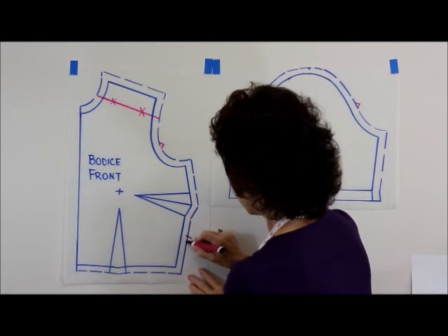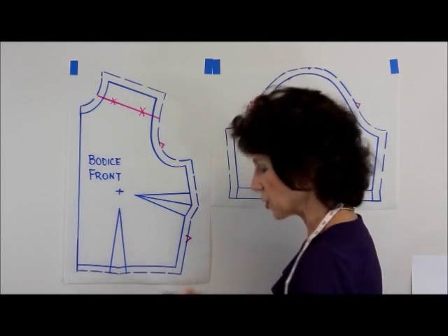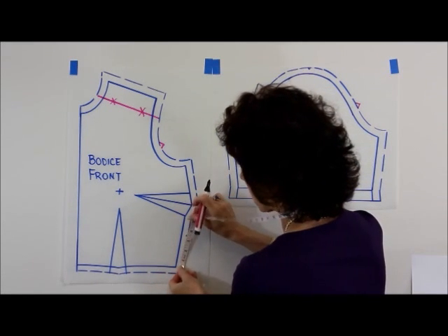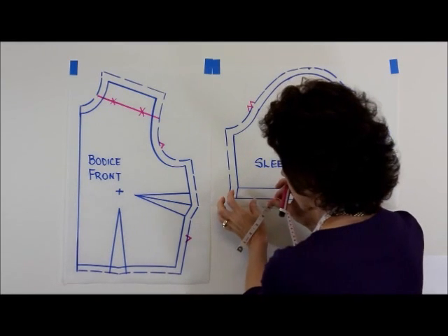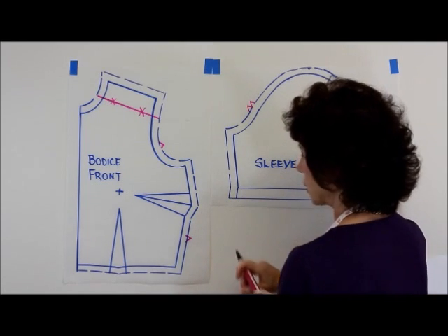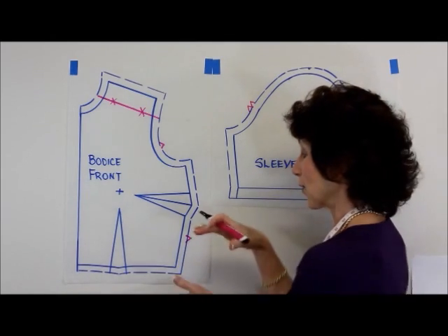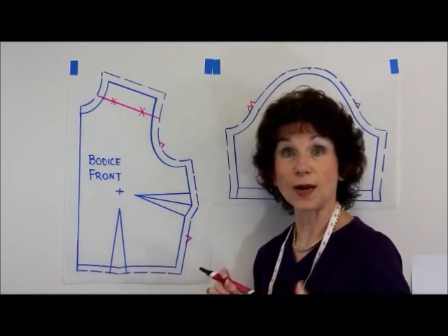Decide where is the best place to put that matching notch and draw it. Then all you need to do is measure from your dominant point — being this waist point — up to where you put your notch. Then with your other corresponding pattern piece, start at the waist point, measure up, and draw your matching notch. Whether it be on a bodice, a skirt, or a pair of pants, you're going to end up with those notches correspondingly in the correct place.